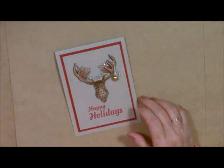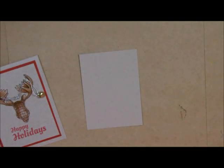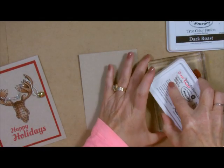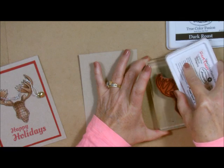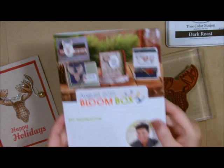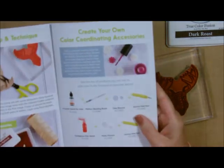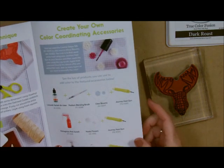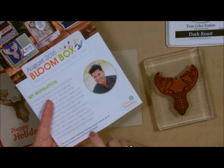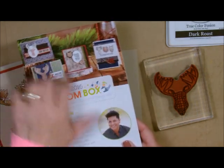Let's grab our card stock. This is our top layer right here and I'm just going to stamp with the Dark Roast the little head. Take your ink to your stamp — always do that. It's just a lot easier; you can see where you've stamped and where you've missed, and that's the most important thing. With our Bloom Boxes we have all of the instructions, and in the beginning of the book they also have really neat little tips and tricks. You also get a website that gives you some more ideas for the projects in this kit.